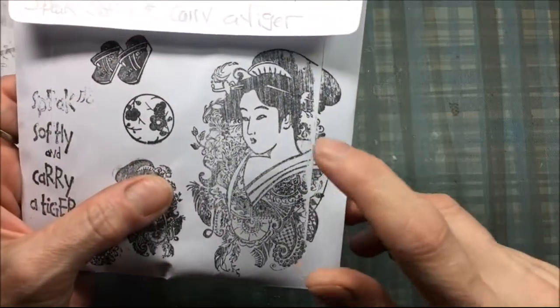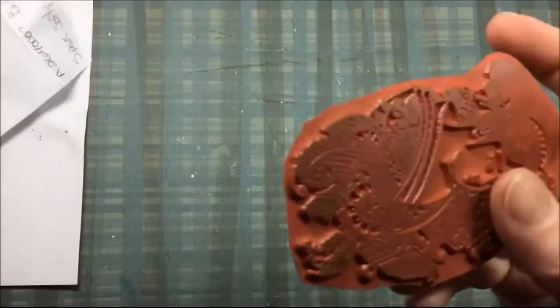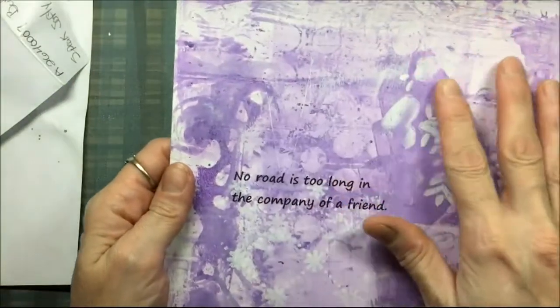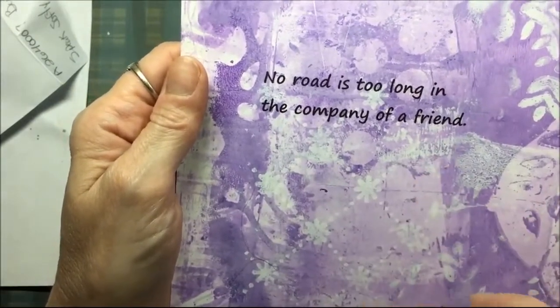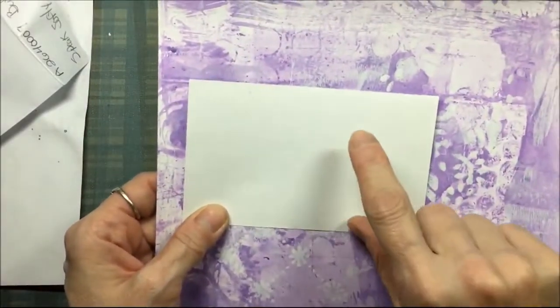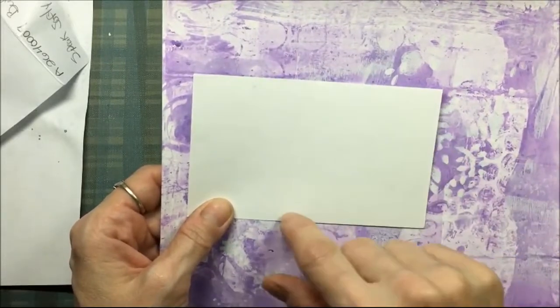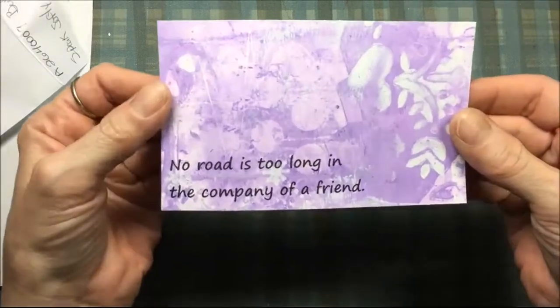For today's project, I needed to alter an index card for an index card challenge. So I am using this geisha — it's called Geisha on a Field of Flowers, the large version; they have a smaller version also. I'm using this jelly print that I had in my stash, made a long time ago. And from my computer I'm printing 'No Road is Too Long in the Company of a Friend' — it's a laser printer so it won't smear. This is a 3x5 index card, and when I printed that onto my jelly print, I made sure it was low enough because I wanted it at the bottom. And there's the jelly print cut out to 3x5 with a Japanese proverb at the bottom.